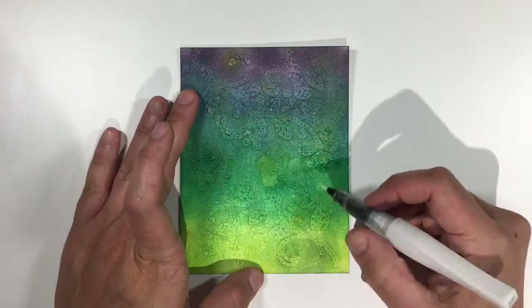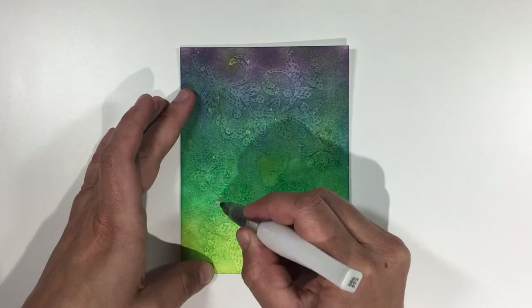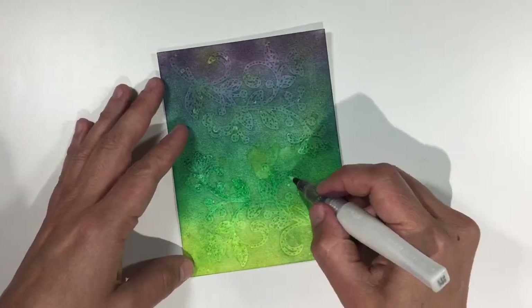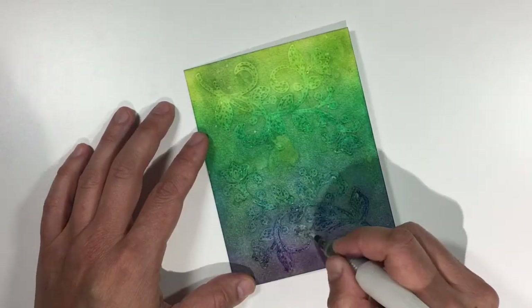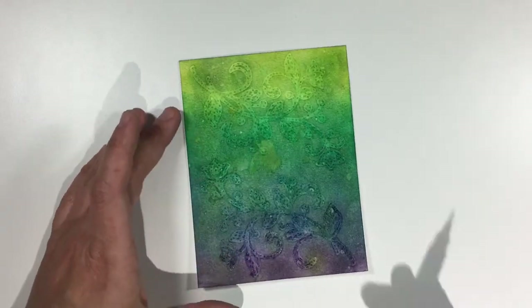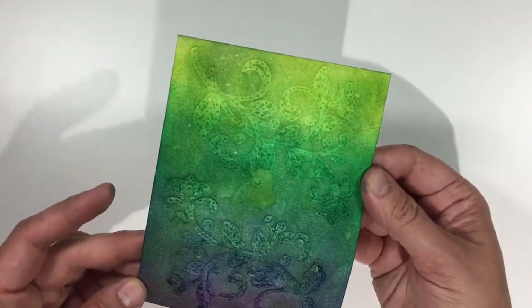I used my Clear Wink of Stella pen to add a clear coating of sparkle over all of the debossed areas on my background piece. It's really subtle, but it adds such a nice bit of shimmer to the background. Clear Wink of Stella has really become my go-to product for when I want to step up a card just a little bit and make it more special, but I don't want to go too crazy with embellishments. And here we have the finished background.